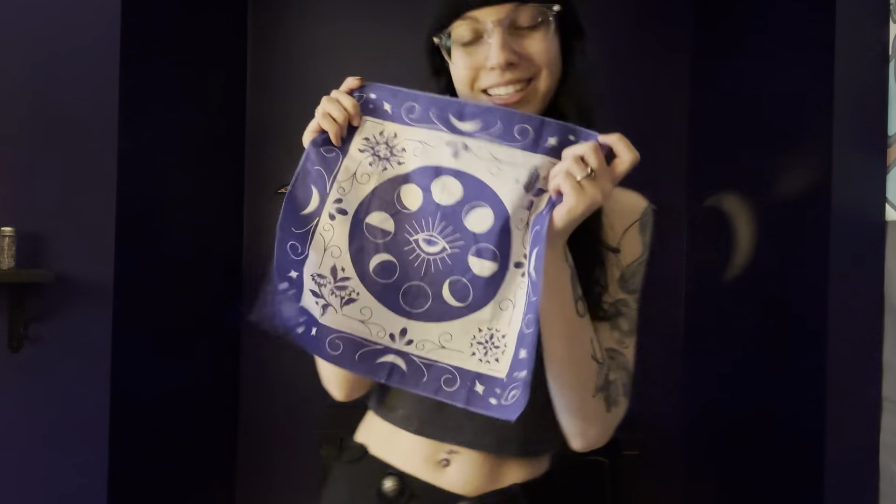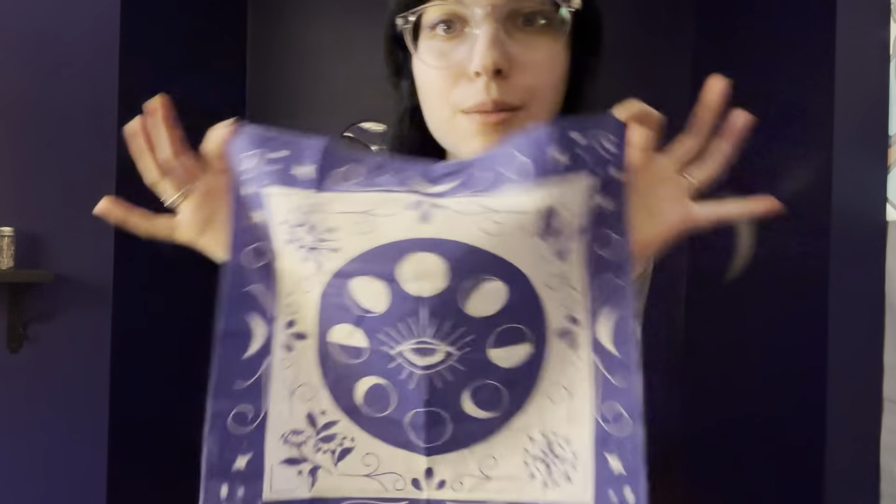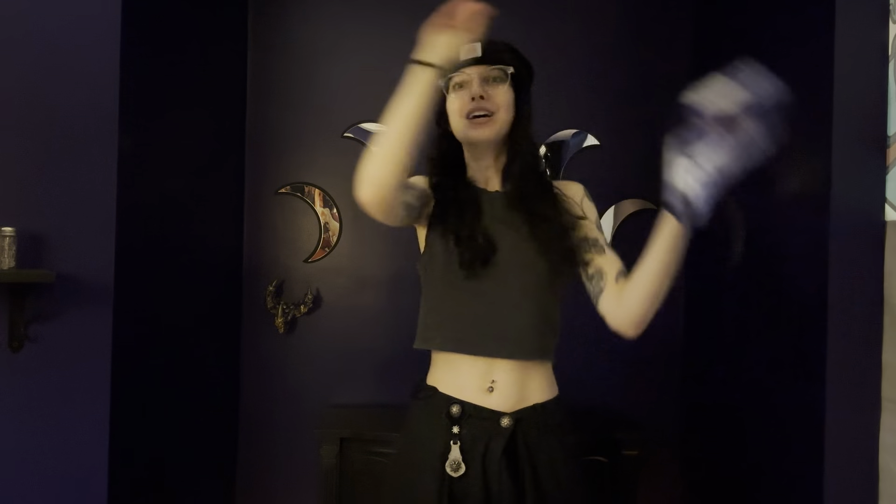I've been using this altar cloth a lot this season. It's from Goddess Provisions — it came with their charm casting kit. I really like that it has the moon phases and eye motifs on it, as well as some seasonal motifs of plants. I love the color too — blue and white being associated with this new moon. But primarily I'm choosing it because of the eye motif, since Pisces is all about illumination. If you're doing some divination, this would be fantastic for inviting in that divinatory energy.